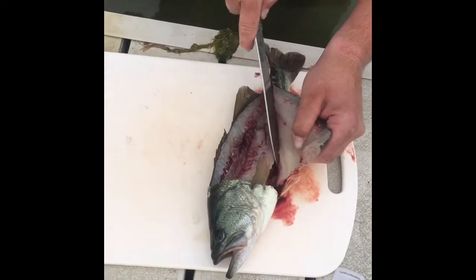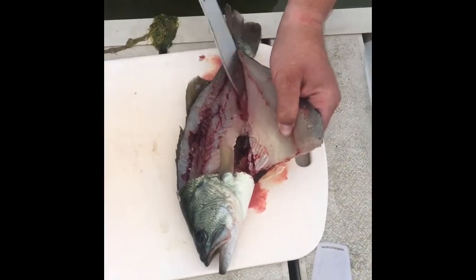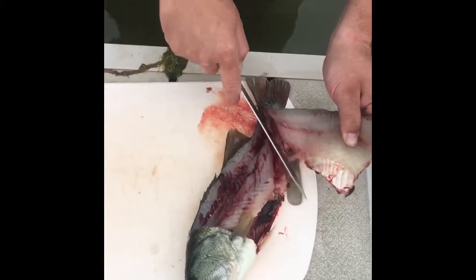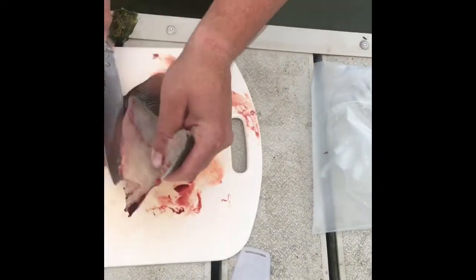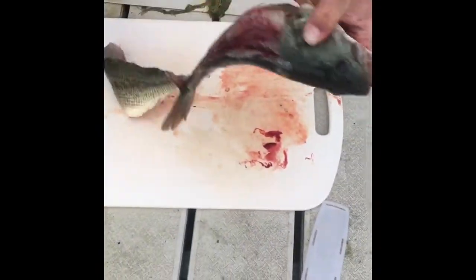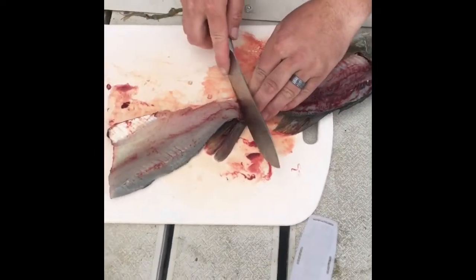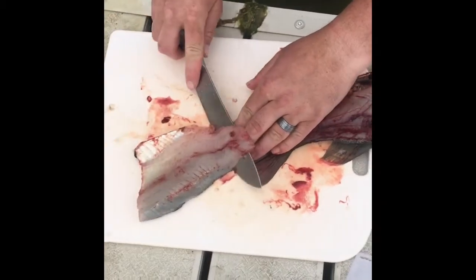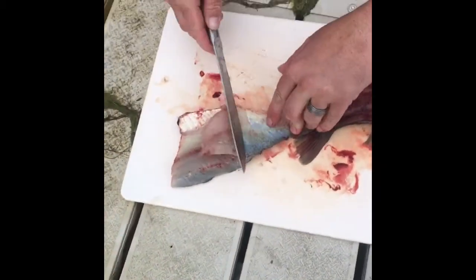Look at that beautiful fillet right there. Cut it down, I'm gonna go ahead and leave that piece on. Give it a little flip because I'm right-handed — makes it easier for me. I'm gonna start at the tail, angle, slide up, slowly pull back. That way I get all of it.